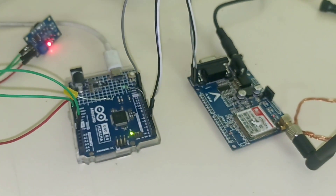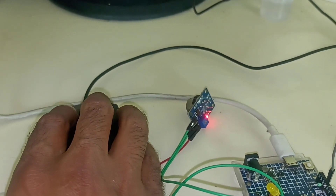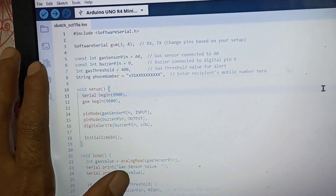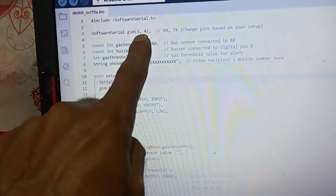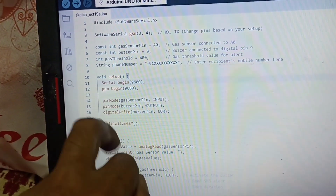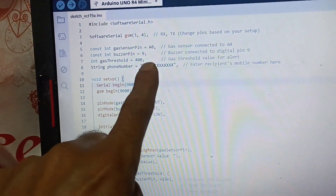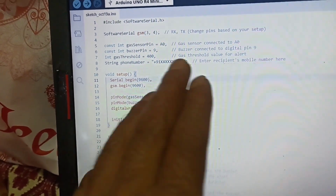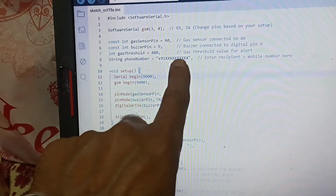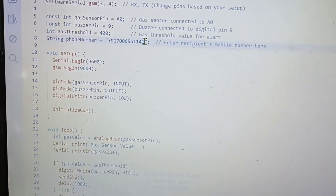Now we are going to test this project. I will upload the code, then read the values in the serial monitor and set the threshold accordingly. In the code, we are using SoftwareSerial on pins 3 and 4 for the GSM module — TX of GSM to pin 3 and RX to pin 4. The gas sensor is connected to pin A0 and the buzzer or LED to pin 9. The threshold is set to 400 initially. You also have to enter your mobile number in the code here.